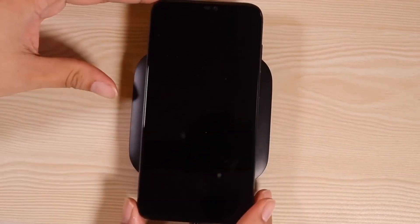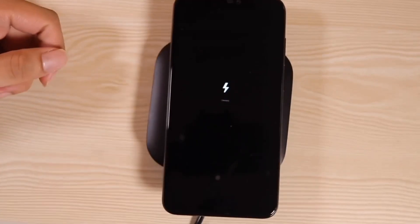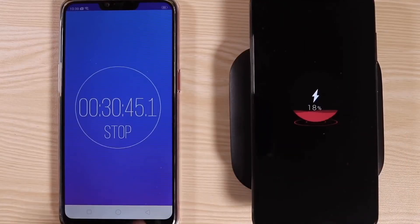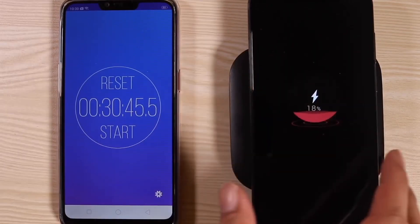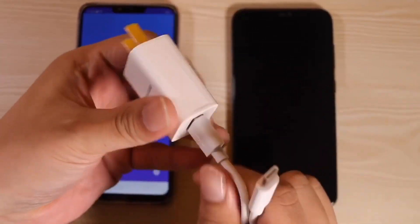My phone is fully drained to zero. I'm going to put the phone on top of the wireless charging pad — and there you go, it is charging! We've got 18% at 30 minutes. That's not fast, but you know what I like about the charger — it's pretty small and very portable.